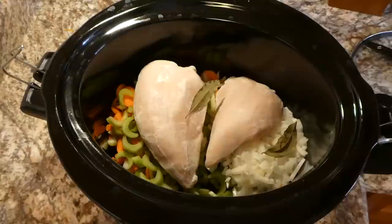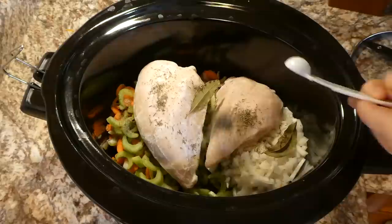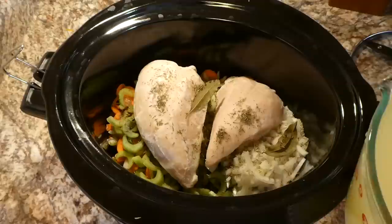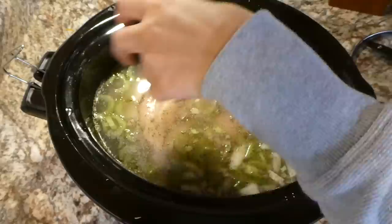Another option is to use chicken thighs — that would also be really yummy in this recipe. For seasonings I'm adding two bay leaves, a teaspoon of dried thyme, and a teaspoon of rosemary, plus a little salt and pepper to taste. Now you'll be adding eight cups of chicken broth. Cook this on low for about six to eight hours or until your chicken reaches an internal temperature of 165 degrees.